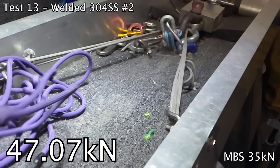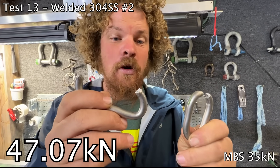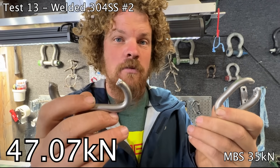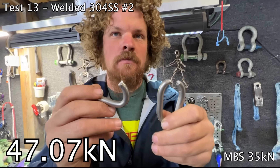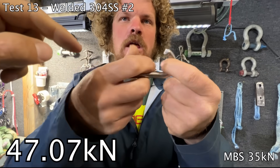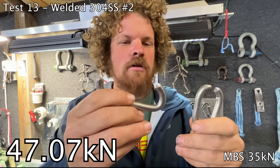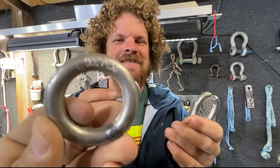I broke the weld — super interesting. They both broke in the weld, though this one failed at over twice the strength that the other one failed at, so very different weld quality. I think we might have been pulling on the weld with that one, and on this one we were pulling against it. Maybe it's just how we pulled it — but I think the weld just wasn't as good on this one. Still, it's 10 kilonewtons above what they rated it for.